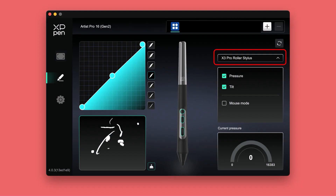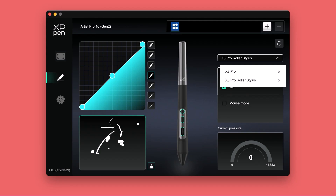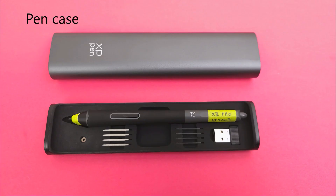Here's the XP-Pen tablet driver. There's a dropdown that controls which pen you're customizing, and it gives only two options: X3 Pro and X3 Pro Roller. However, we know there are three different pens in the series. In my testing, it seems that if you have it set to X3 Pro, those settings apply to both the X3 Pro and X3 Pro Slim pens. The pen came in a really nice case that includes a nib remover and felt and plastic nibs.